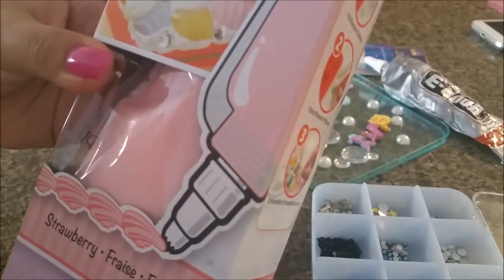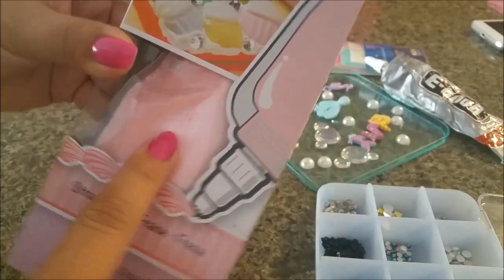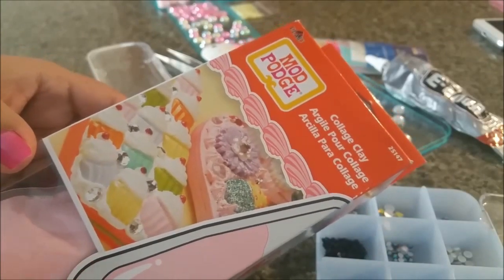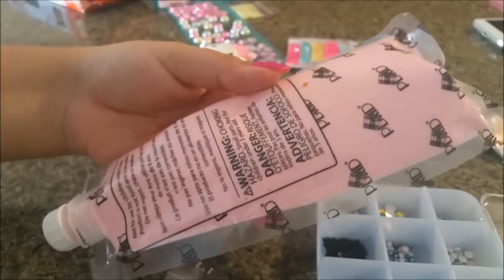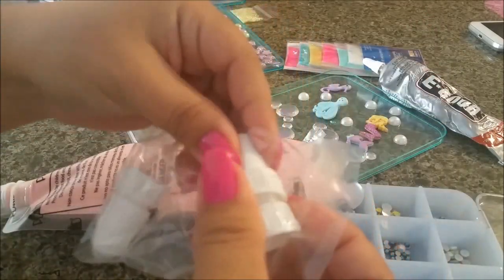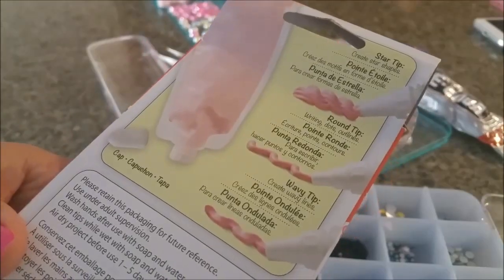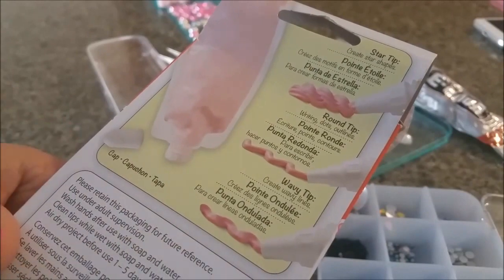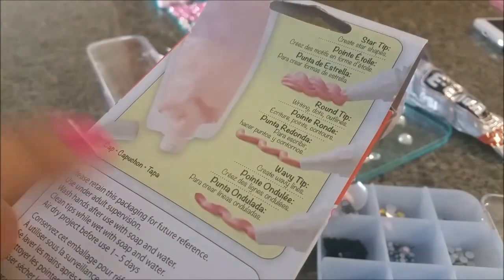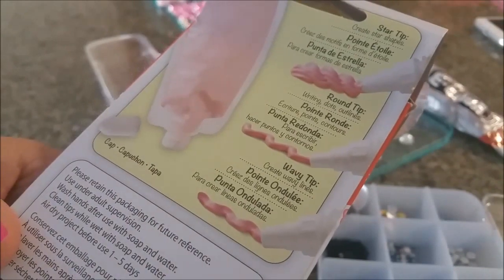I'll be using this clay — it's called whipping cream clay and it's by Mod Podge. I actually got it on sale: instead of ten dollars, I got it for five. It already comes in a bag; all you need to do is screw in the tips. You get three different types of tips: a round tip, a star tip, and a wavy tip. Today I'll be using the star tip.